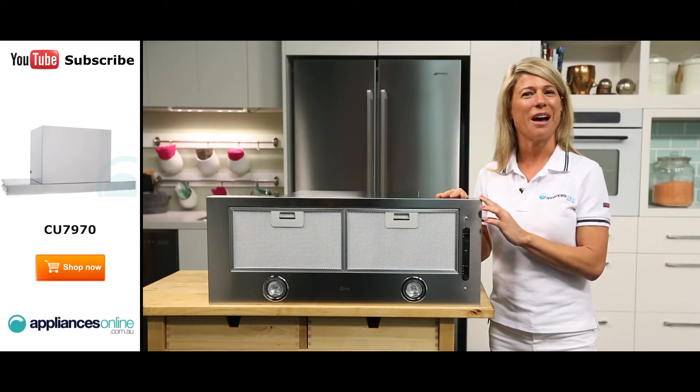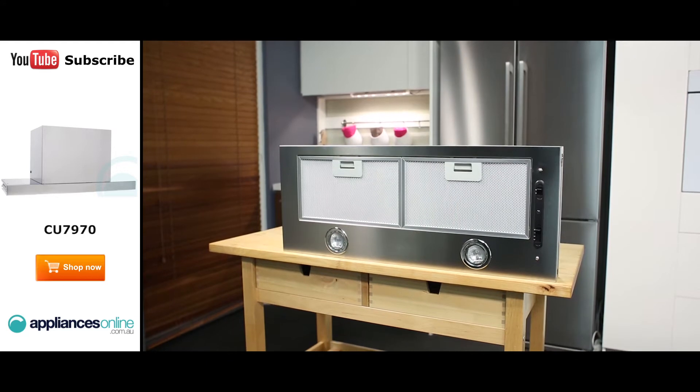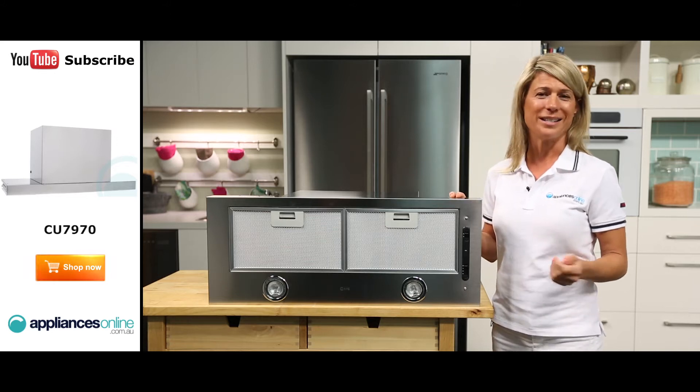This stylish stainless steel design from ILVE is 706mm wide, making it the right size to provide efficient extraction for most standard ovens and cooktops. They match particularly well with ILVE appliances of similar size and finish.